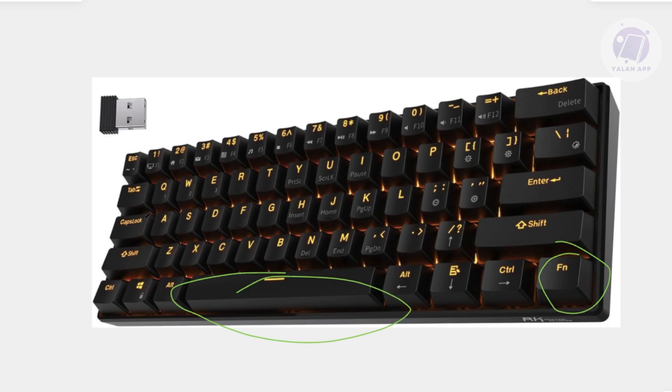Once the flashing lights stop, release both keys, and the keyboard has now been successfully reset to its factory settings.